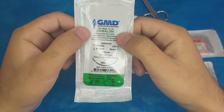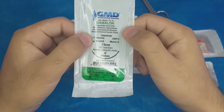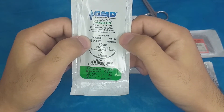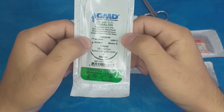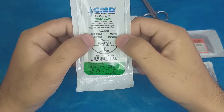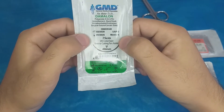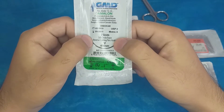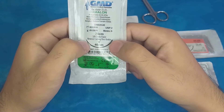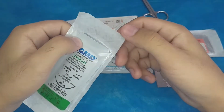The second suture is also polyamide, monofilament, and non-absorbable. The expiration date is 2025 — still usable. The USP size is 2, which is not 2-0; it is a bigger suture. The length is 75 cm. It is a 3/8 circle, which is the most commonly used curve, and it has a reverse cutting cross-section. The needle length is 40 millimeters.